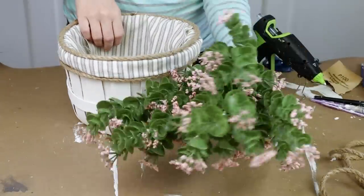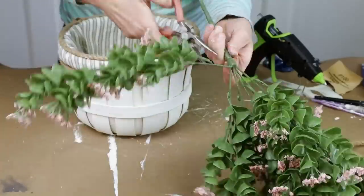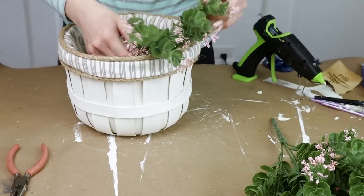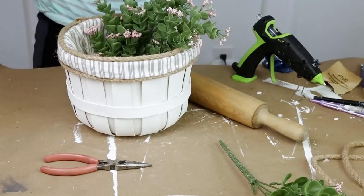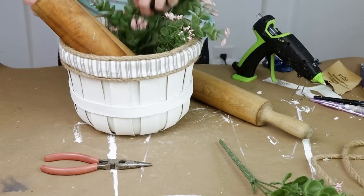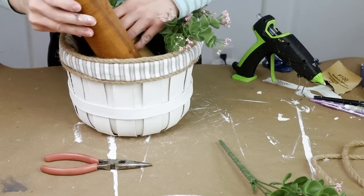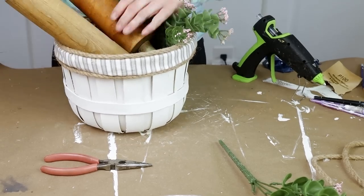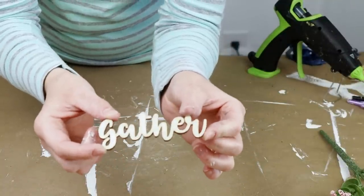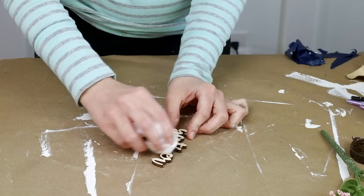For a basket like this one you can pretty much display anything — florals, books, magazines, towels. I personally decided to add some really pretty spring florals since we are getting into springtime, and then I added some vintage rolling pins to display on my countertop. For the last finishing touch I'm adding an unfinished wood word cutout that says 'gather' from Hobby Lobby. It came in a pack of different unfinished wood words and I'm staining it with my Craftsmart wood stain in the color brown.